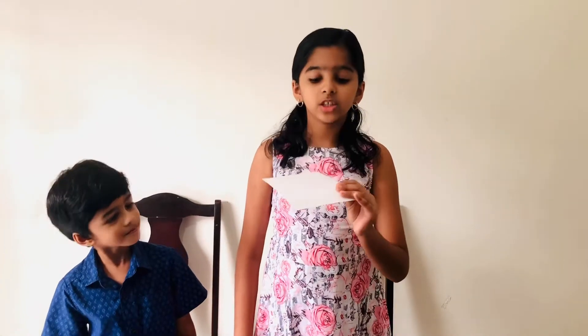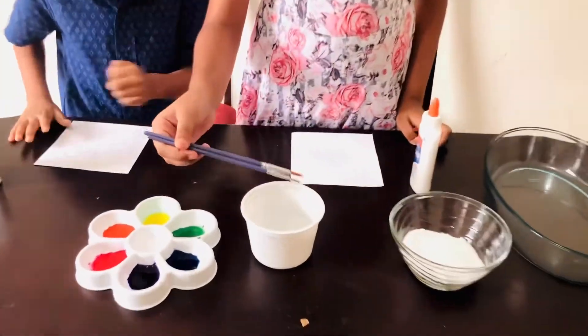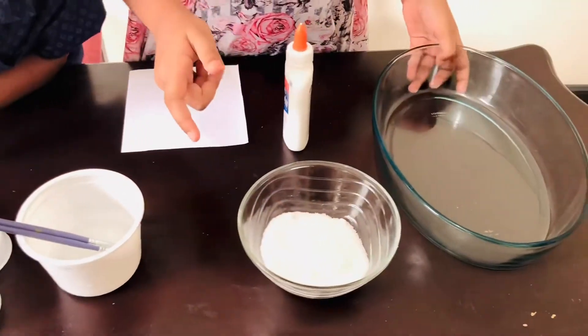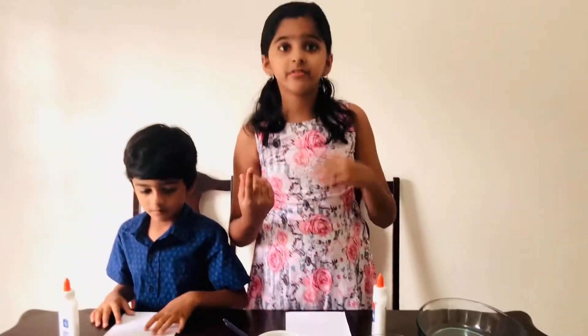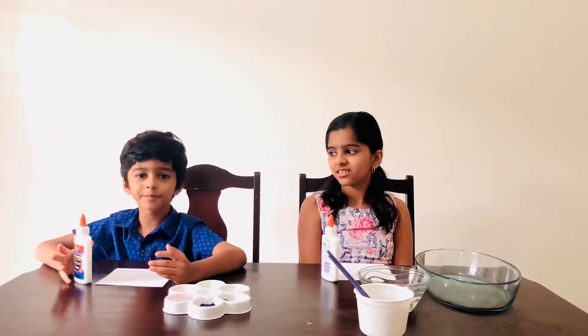So what do we need? We need construction paper — it should be quite thick. Watercolour, we have diluted them with water. Paintbrushes. Salt. And a bowl to put the excess salt in. If you don't have watercolour you could mix water and food colour in. And don't forget the glue!